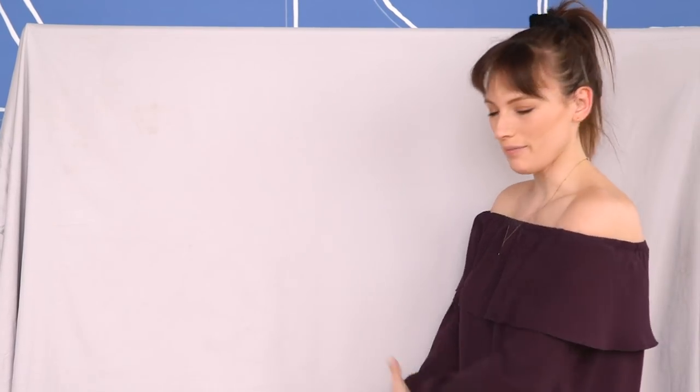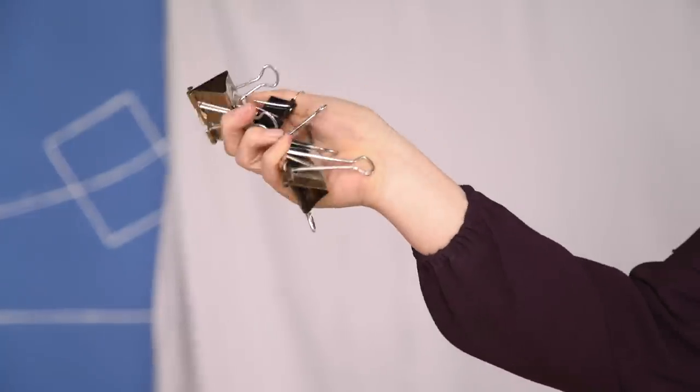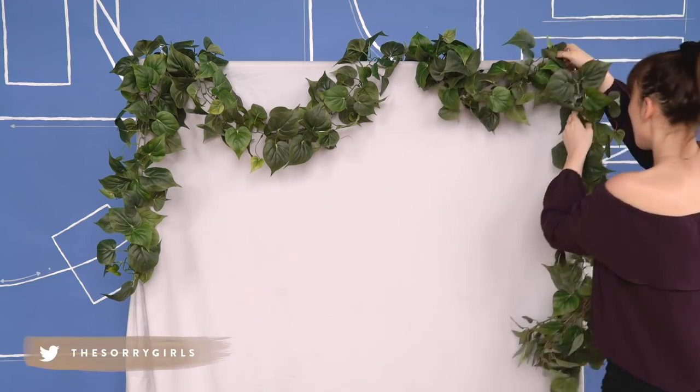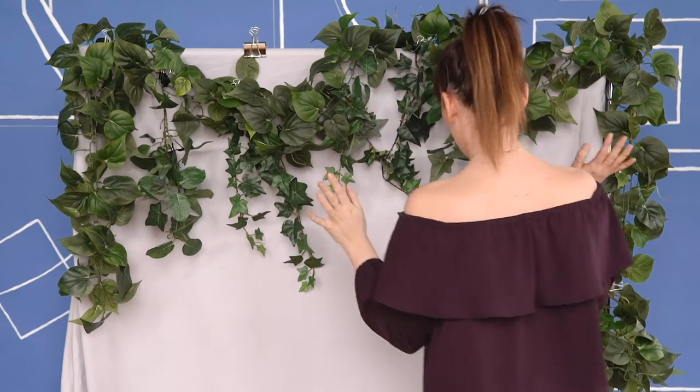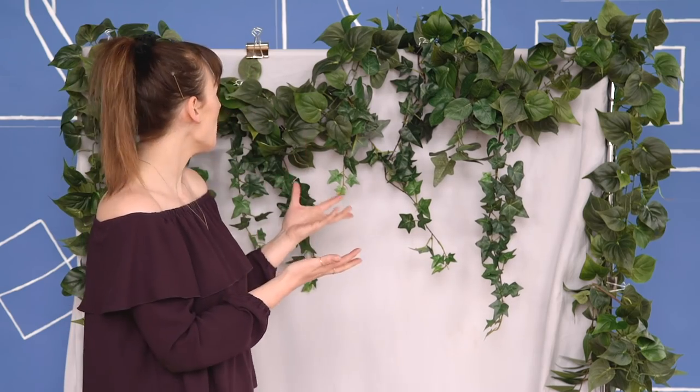Once you're done with your shower, it should be nice and clean and wrinkle-free. Next up, to bring this backdrop to life, we're going to be adding some faux greenery. You can get this from Amazon, the dollar store, or the craft store — make sure you use a coupon because the craft store can be a little expensive. We're just going to use some good old binder clips or anything you can find around your apartment to attach these to the top of our backdrop. And now we have this DIY backdrop that's going to look frickin' dope in photos!